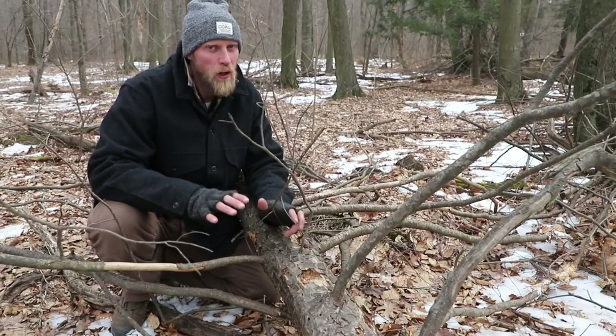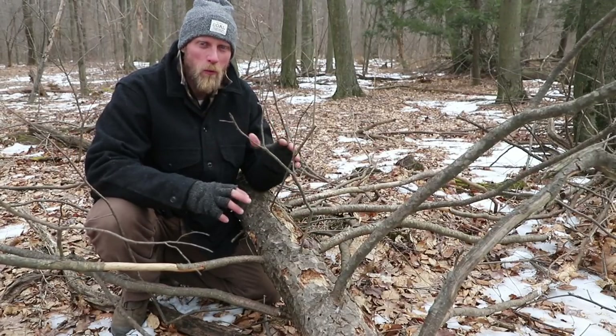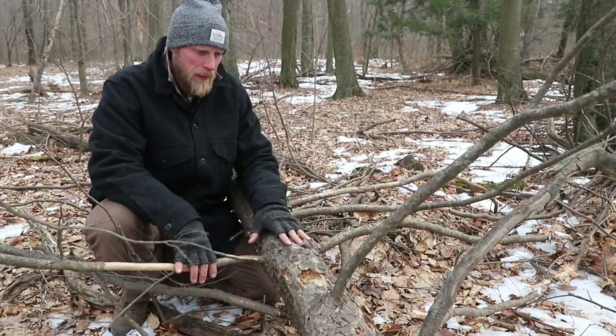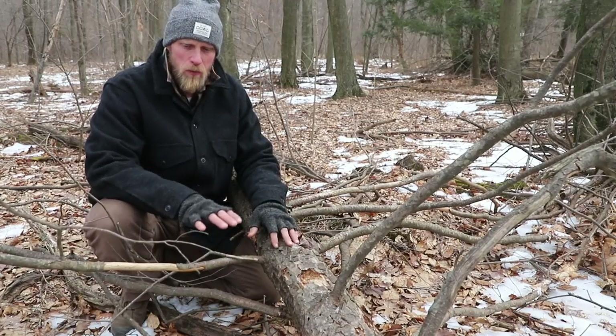If you watch my videos at all, you know I love a good cook system. I love setting up different systems to boil water and cook food. But sometimes looking at something like this log right here that just came down off the top of the tree — this can become a cook system super quick.